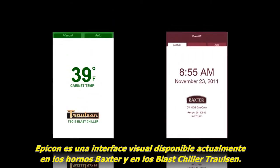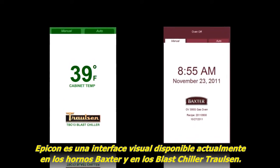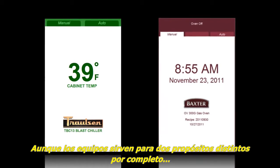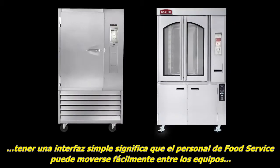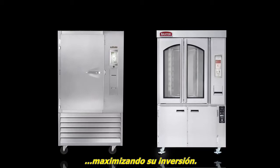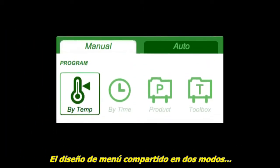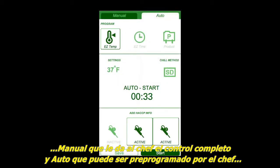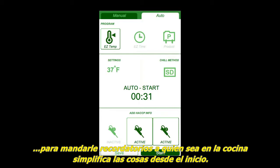Epicon is a visual interface currently available on Baxter ovens and Trollsen blast chillers. While the equipment serves two entirely separate purposes, having a common interface means that food service staff can move easily between equipment, maximizing your investment. A shared menu design in two modes — manual, which gives the chef complete control, and auto, which can be pre-programmed by the chef for easy recall by anyone in the kitchen — simplifies things right from the start.